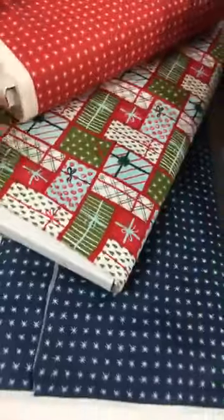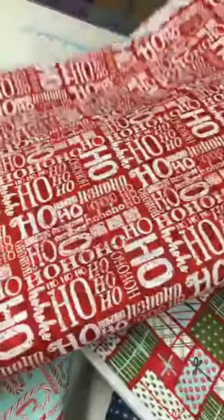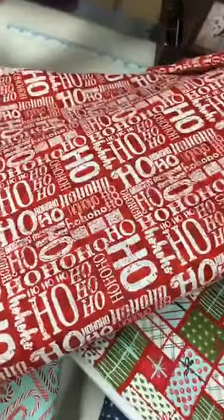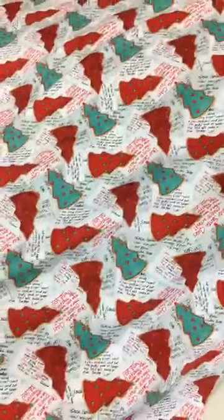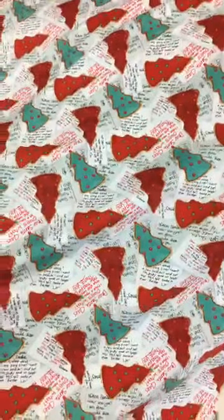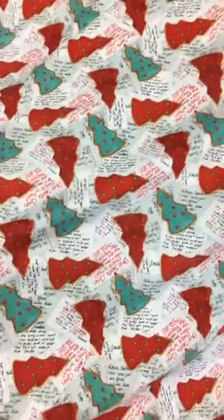We don't have much left — that red Christmas print is already gone. Ho ho ho, who's in the festive mood? This one is really cute — it's the Christmas stories 'Dear Santa' print with little letters written to Santa. I think this would make a darling pillowcase for Christmas for your little ones.